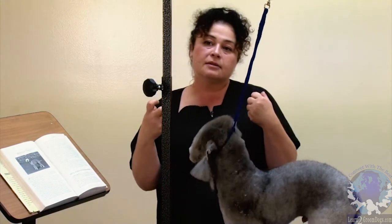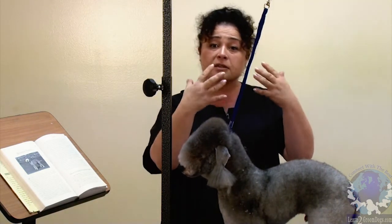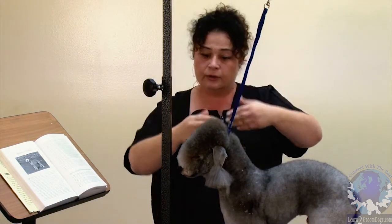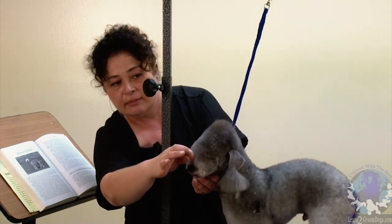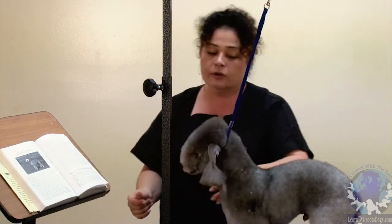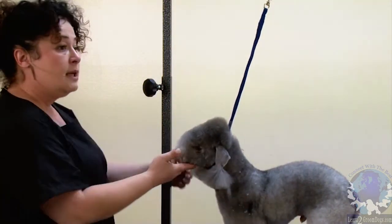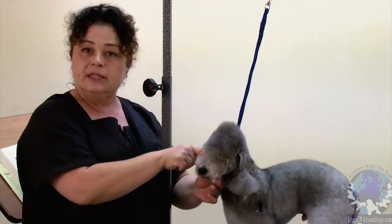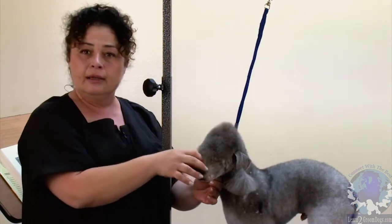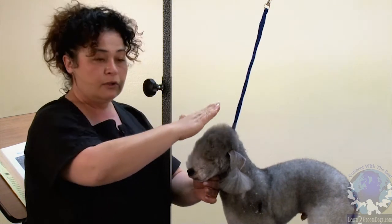To me it means it goes to the back of the nose, therefore the nose has to be exposed and free of hair, because the hair only goes to the back of the nose which is right here. This is the front of the nose, this is the back of the nose. It also says that it should have absolutely no stop, which is this little dip between the skull and the muzzle. It has to be straight and flowing in a straight line.